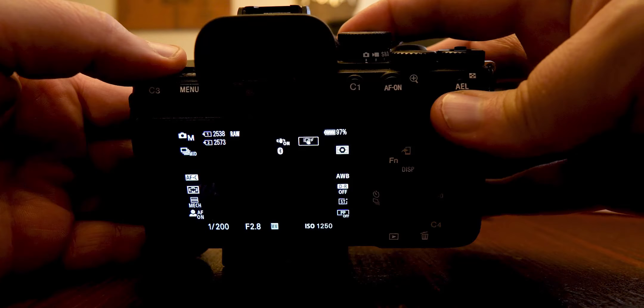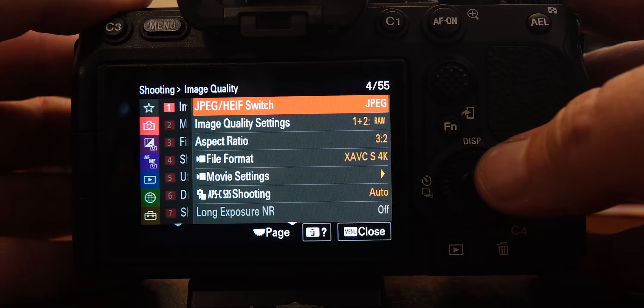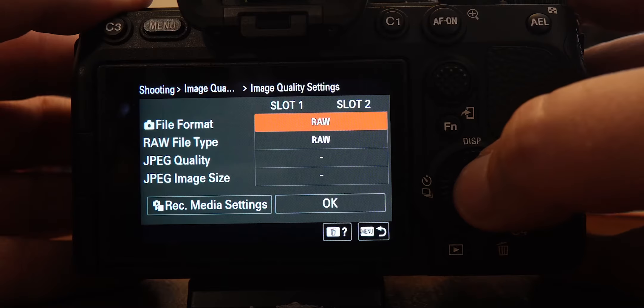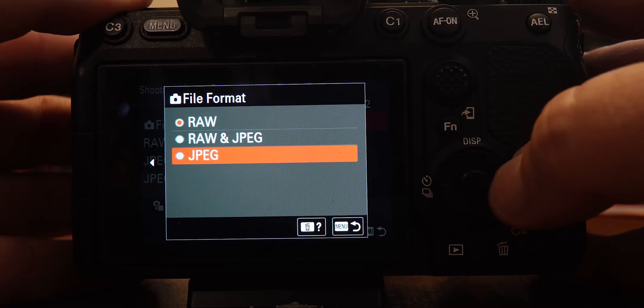Once your camera's on, just hit the menu button. The first thing we want to do is set up image quality for our photos. You have to choose whether you want JPEG, RAW, or both. Personally, I do RAW only. In camera setting one, if you click over, there is image quality settings, and then I select RAW.